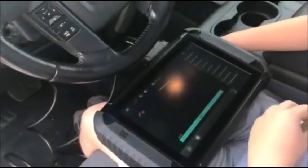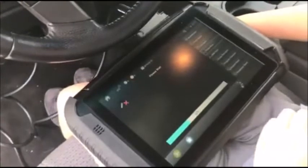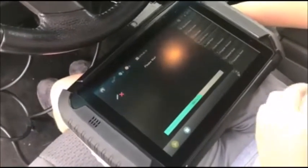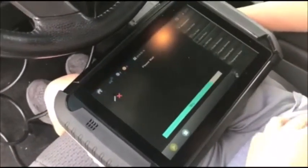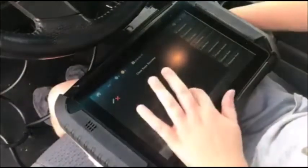Sorry, we got cut off by a phone call here, so we're back. Our 10 minutes is almost up, as you can see. Alright, clear key success.